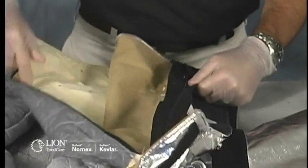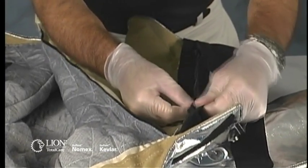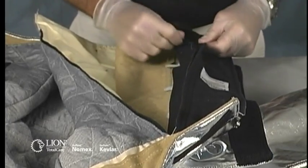Examine the stitching that attaches Velcro and zippers to the garment. Make sure there are no broken or missing stitches. Any faulty or weak attachments should be noted on your inspection form and designated for repair before returning the garment to service.